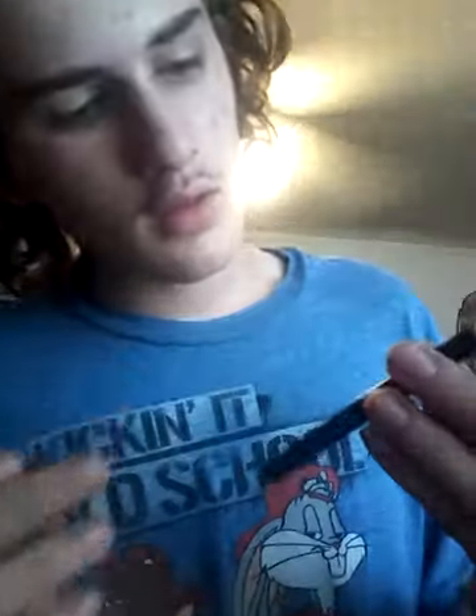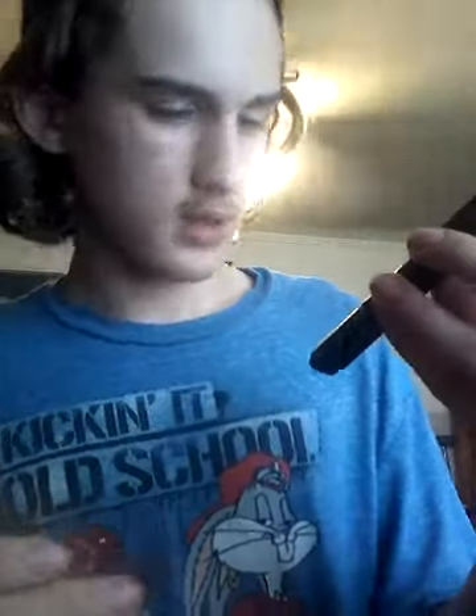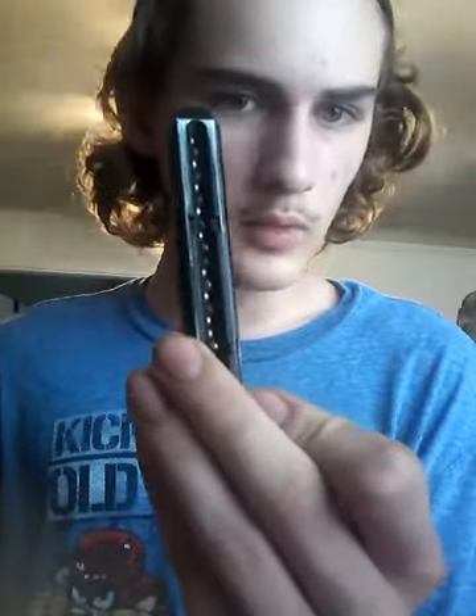And then you've got a perfect double stack. I call these magazines double stack because they stagger the BBs a little bit. That's how you make a speed loader out of a shotgun shell. When you're carrying them in your pocket, I suggest you get a little wad of paper and stick it in there, just to make sure the BBs don't fall out.